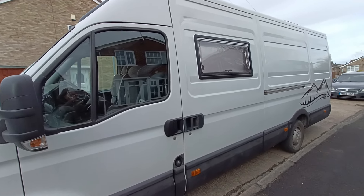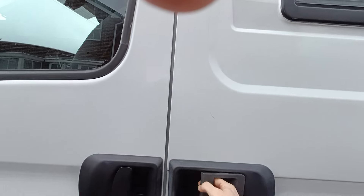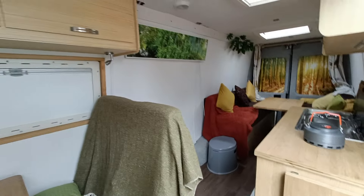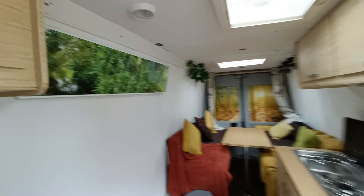Welcome to Wanda. Let's have a little look in her and give you a bit of a tour so you can see exactly what she's like. So this is Wanda — here she is.